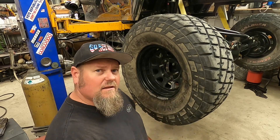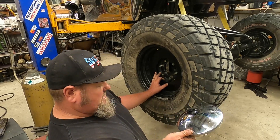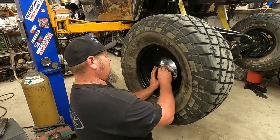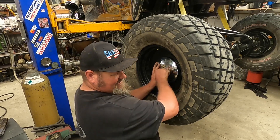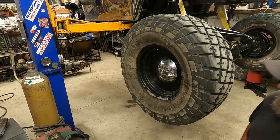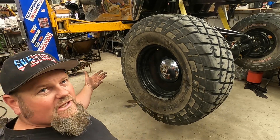Alright guys, quick update — this will be the last little bit. To make an ugly wheel look cool, we're taking this little piece of plastic we cut, shoving that in here, taking the cap and sticking that in like that. Grab the socket — and now we got a cool looking wheel.